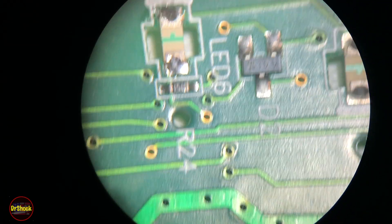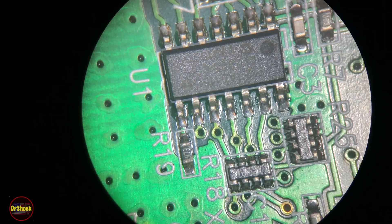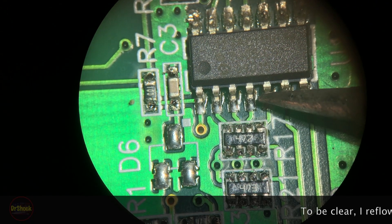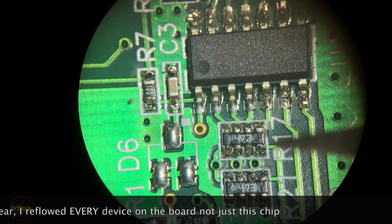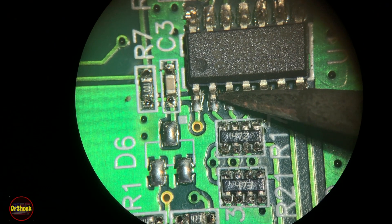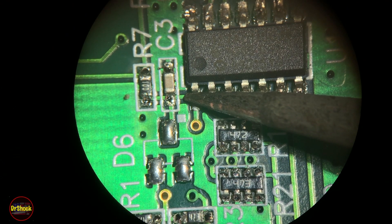If it's not a solder joint problem, then it's happening internally to one of these devices and we'd have to do more work to figure out which one is failing. Hopefully it's just going to be cleaning contacts and touching up all these pins. All I'm doing is coming over and touching each pin — not even putting any flux on because we're just trying to reflow the solder on each pin, doing that on all these components just in case there's a solder break somewhere.